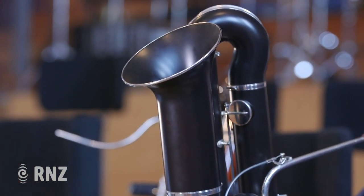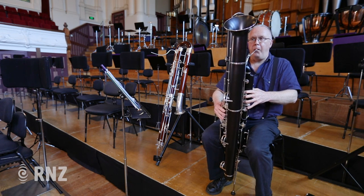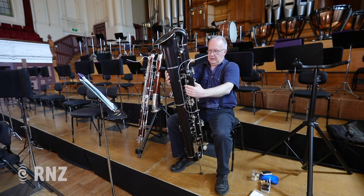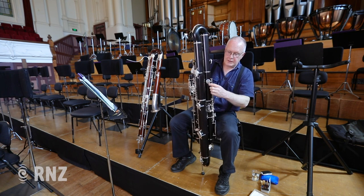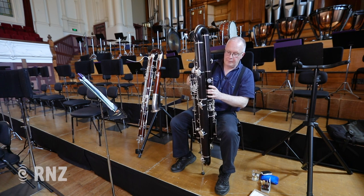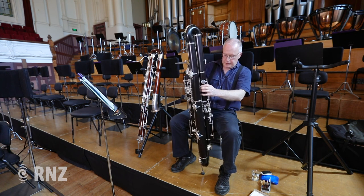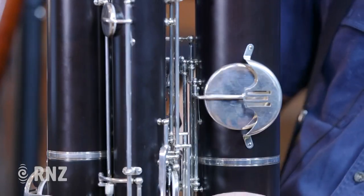So that's B-flat — that's the lowest note on the old contra. But this has an A. Everything's bigger on it. This key here, that one there, is the same size as the very lowest note on the old instrument. But that's an A-flat, so there's still basically another eight notes to go before you reach the very lowest note, which is here — this massive pad here.